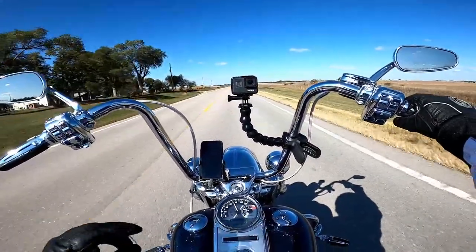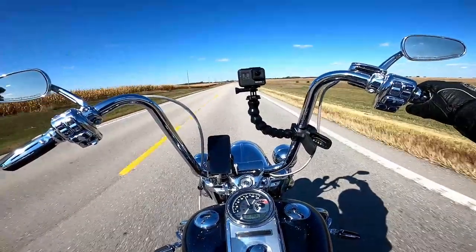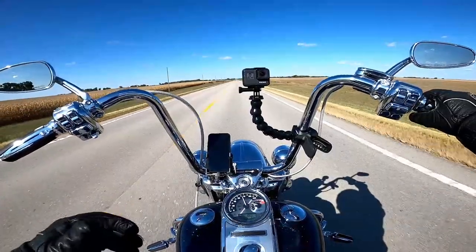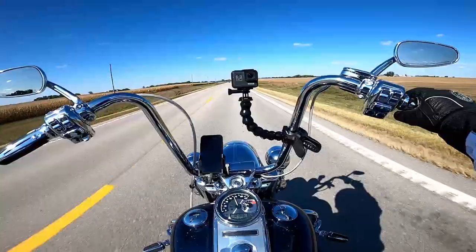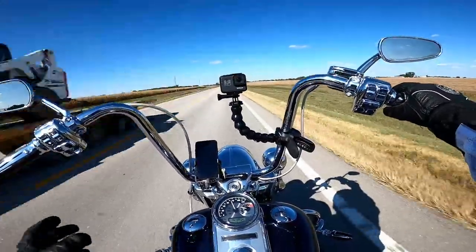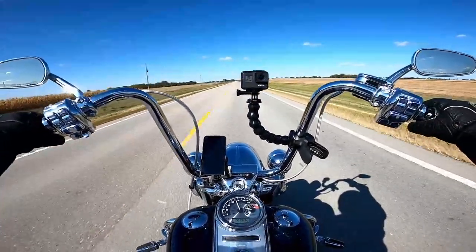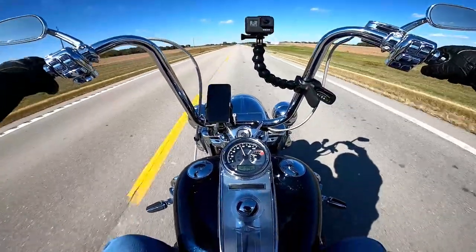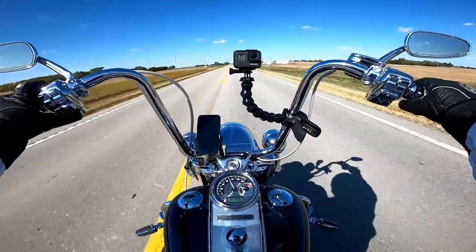The helmet I had before this one was the Icon Air Flight. I love that helmet but it was really loud inside. The one before that was the Icon Alliance helmet and the one before that was a cheapo I bought off Amazon. The thing I liked about the Air Flight was that it was kind of shaped like a bullet, so it went through the air like crazy. Your head almost got lighter the faster you went.